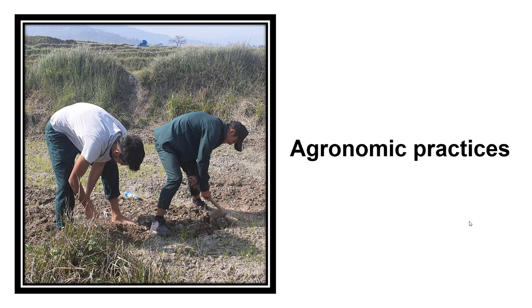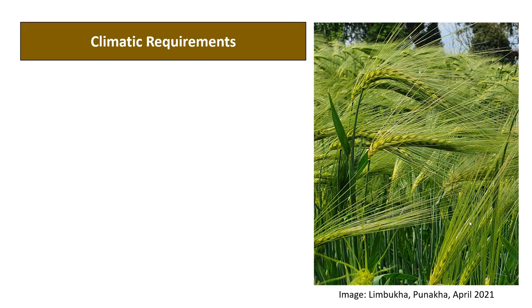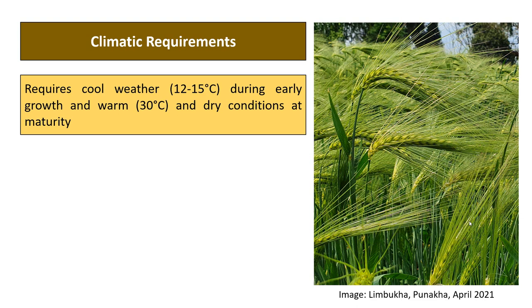This video covers agronomic practices of growing organic barley for food, feed, and malt. Before discussing field activities, it is important to know the climatic requirements of the crop. Barley requires cool weather between 12 to 15 degrees Celsius during early growth stages and warm, dry conditions of about 30 degrees Celsius at maturity. It grows well in temperate and subtropical regions.